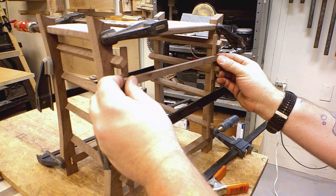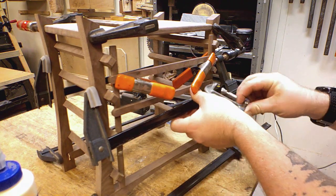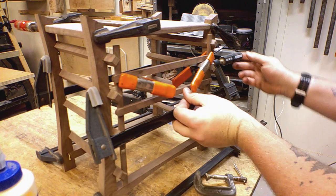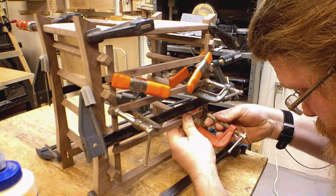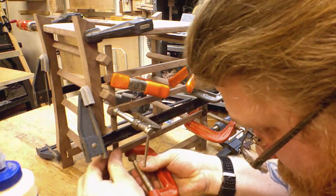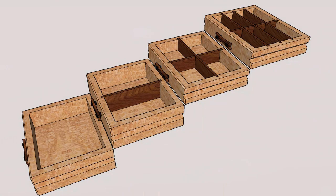And lastly, I add the back horizontal supports. Yep, that's enough clamps. While the case is drying, I'll move on to the drawers.